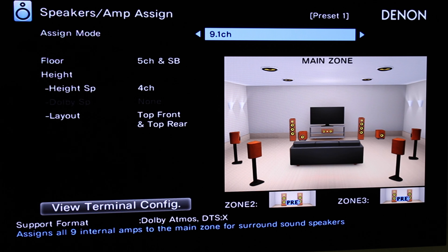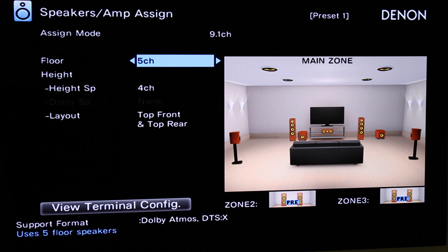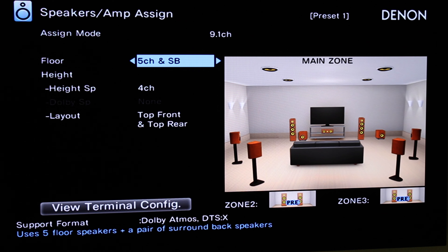9.1 channel. For Floor, since we're just dealing with five floor-level or bed-layer speakers, we want to make sure this is just 5 channel. 5 channel and SB means surround back — we don't have surround back in this case.